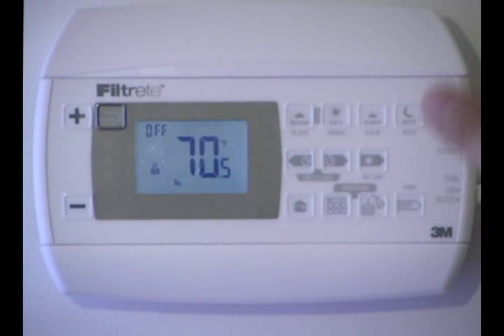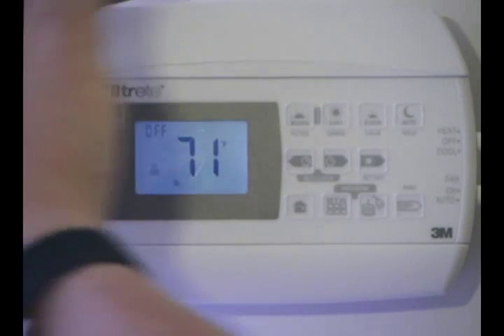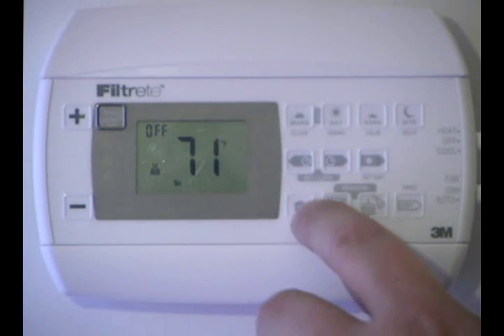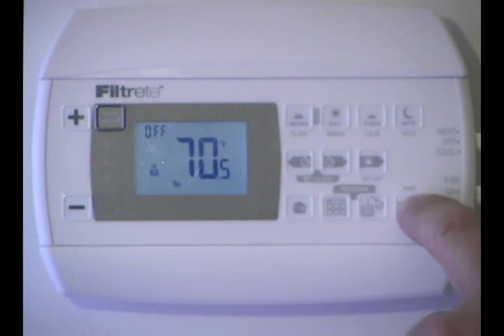Now let's talk about setting the thermostat for what type of heating and cooling system we have. We've wired the thermostat and set the switches up so that we either have normal or heat pump — this one we have set for a normal system — and gas or electric. But now we have a little bit more work to do, so let's go down to the lower right key, which is the copy key. It also says HVAC at the top.